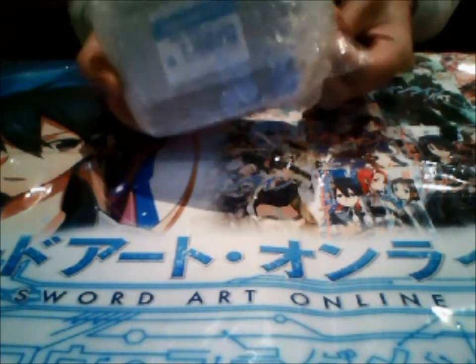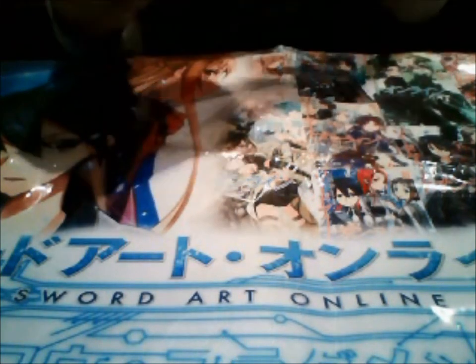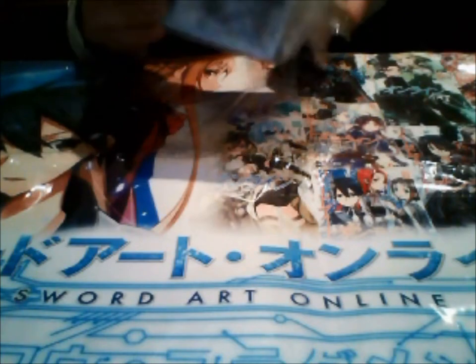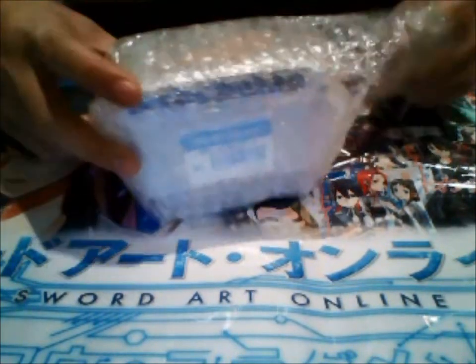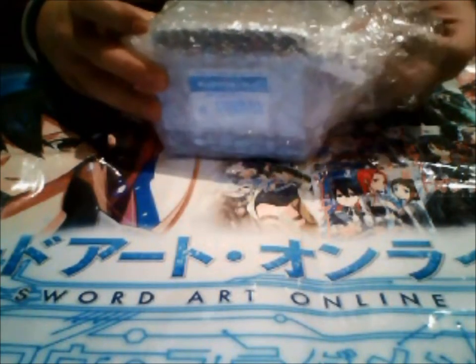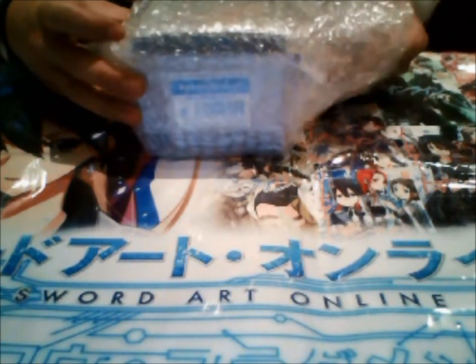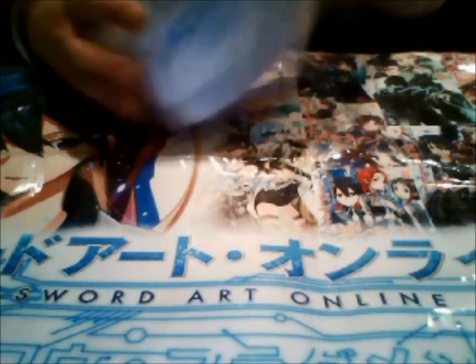I'm just going to open this bad boy up. So what I got this time are Shimakaze sleeves. I don't know exactly what it is — I don't think it's an anime for sure, I know it's just very popular. Technically, I got this package a week ago, but I haven't had the time to take things out, so I'm just going to do it now.